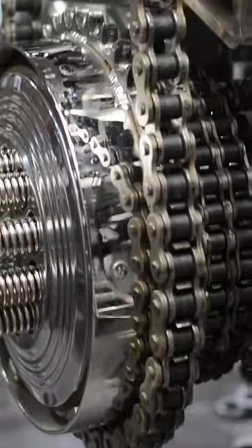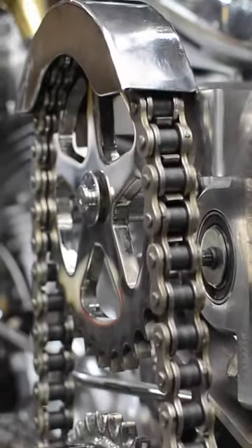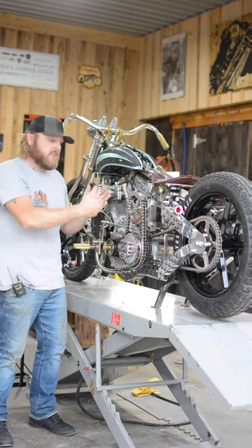That's all the chain drive and the gearing set up to actually transfer the power from the inertia starter into the crank of the motor. The sprocket is welded to the outside of the clutch basket and it transfers the power from the inertia starter.